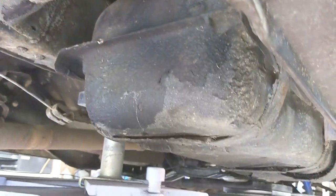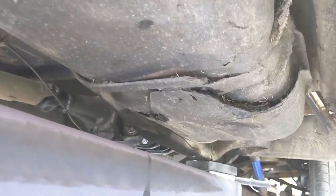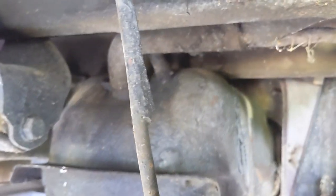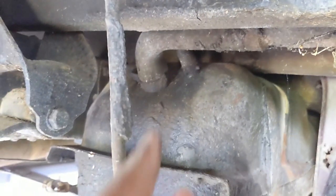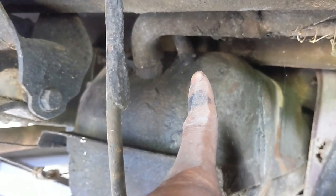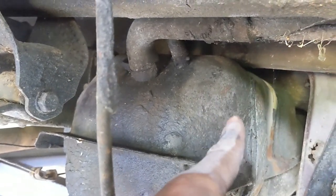So from my super foggy memory - if it serves me correctly from a decade ago when I did this - there are two bolts that go around the top of the fuel tank. There's a strap at the rear, a strap at the front, and a bolt that goes through the top which you can't really see. Loosen up those straps and your tank will come out. You also need to remove the clamp around your fuel filler, and there's a vent hose you can remove too.